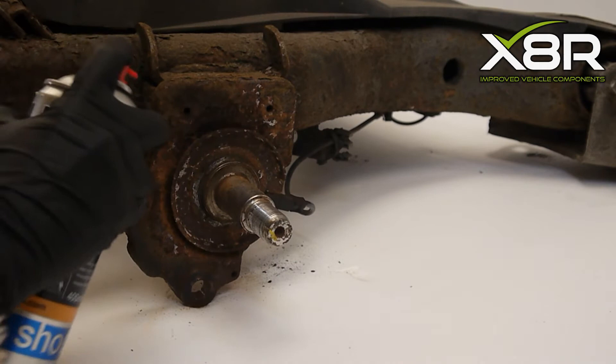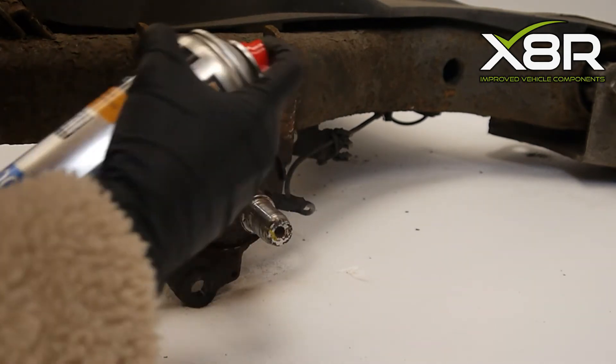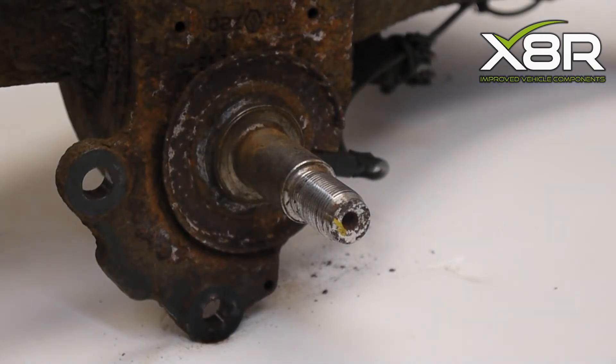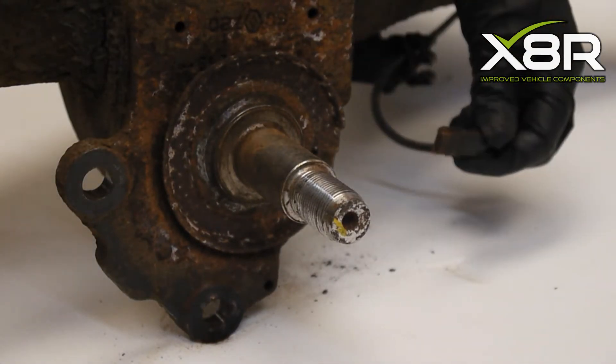Firstly, remove the wheels, brake calipers and discs from the axle, exposing the steering knuckle and ABS plate. Spray the area with penetrating spray and leave for a few hours.